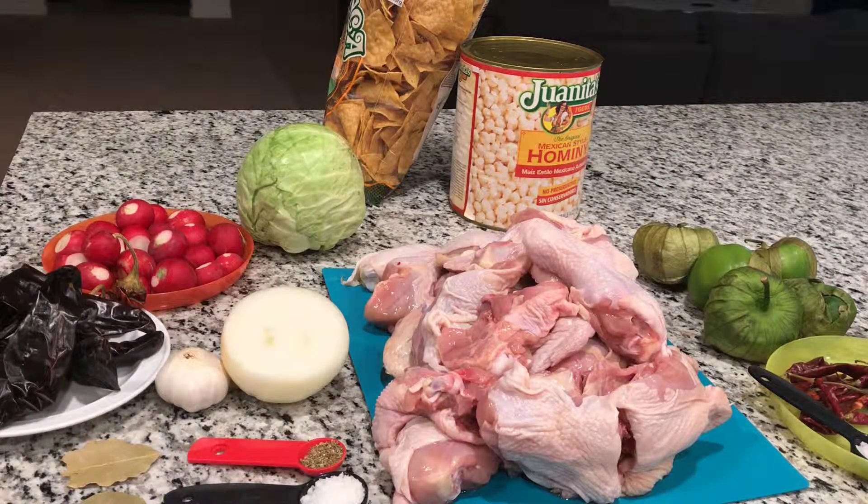Today we're going to learn how to make chicken pozole. These are the ingredients we're going to use to make our chicken pozole.